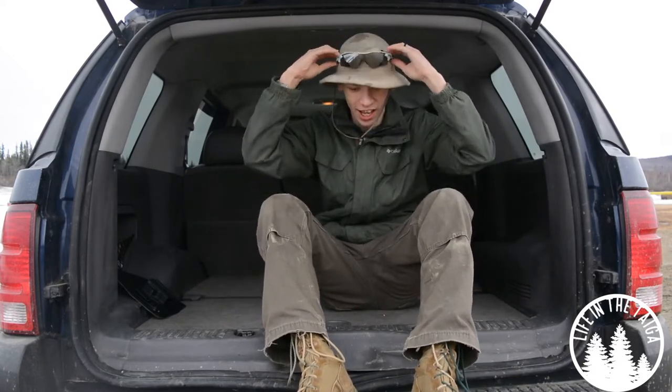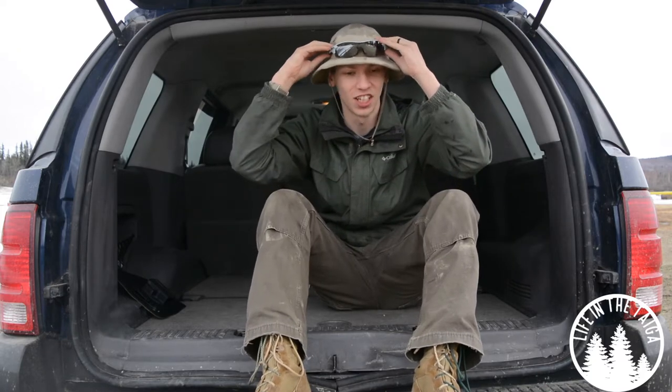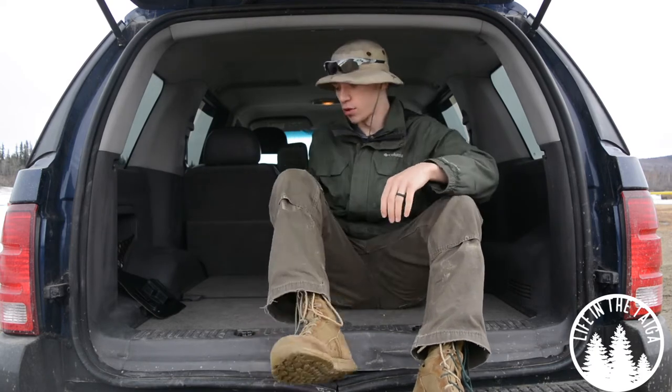Today we are going to be doing the long-anticipated review on my Glock 19. Please don't forget to comment, like, share, and subscribe so you can see more awesome Alaskan content like this.